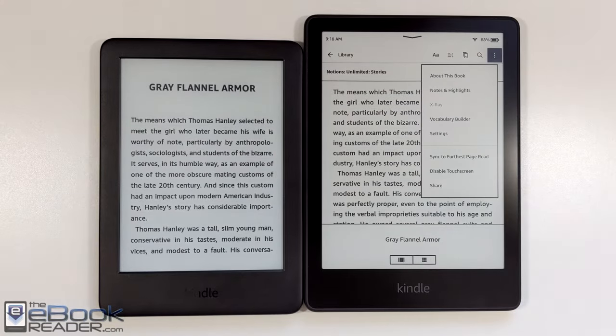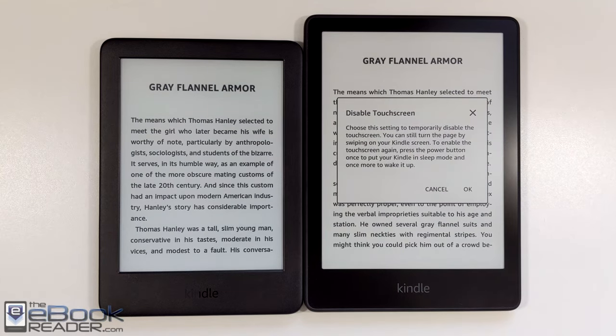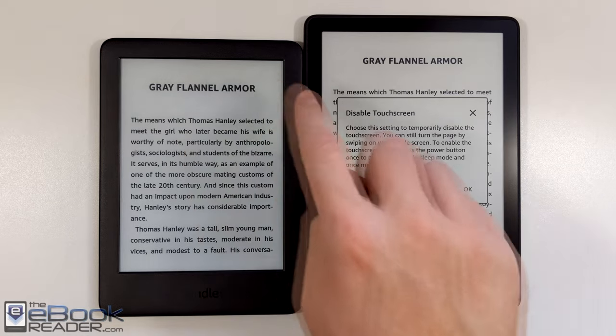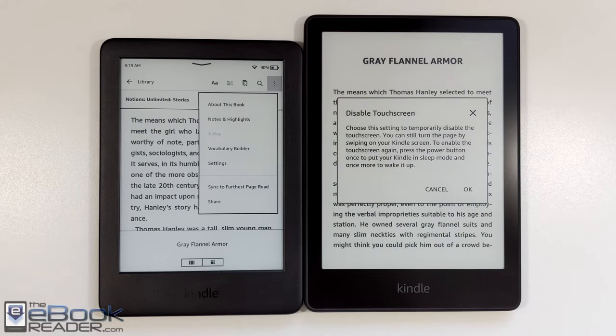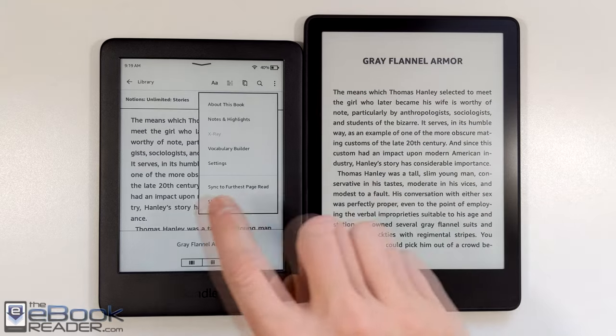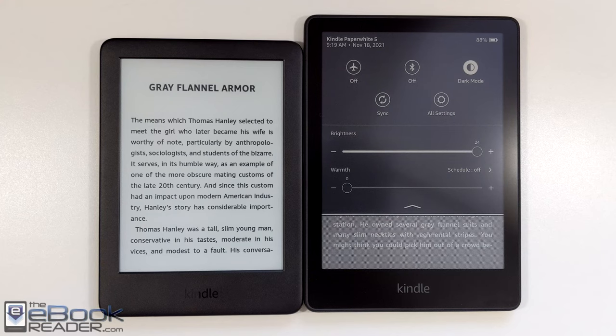Most of the software features are the same on both devices. You can get the same Kindle reading features for a lot less on the entry-level Kindle. You can disable the touchscreen on the Paperwhite for everything — page swipes help with the flush front screen to avoid accidental presses — but that's not available on the entry-level Kindle for some reason. All the other software features are pretty much the same.